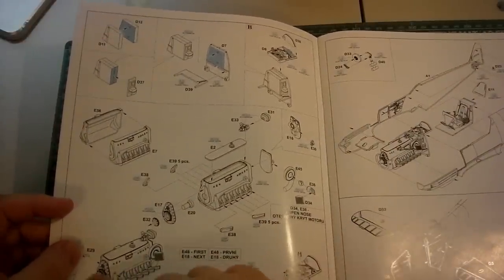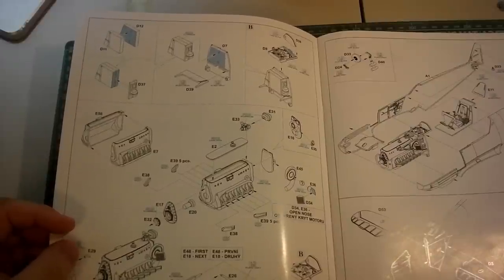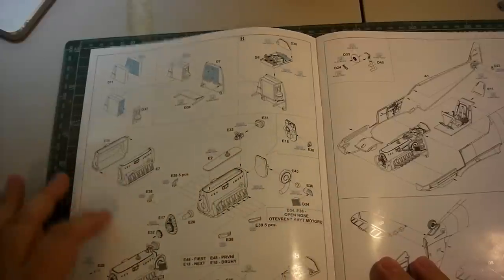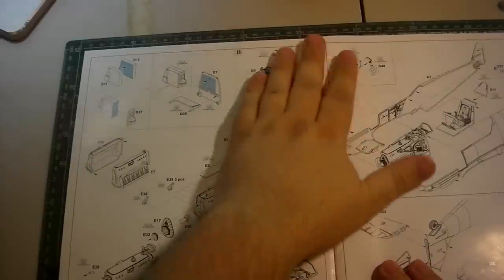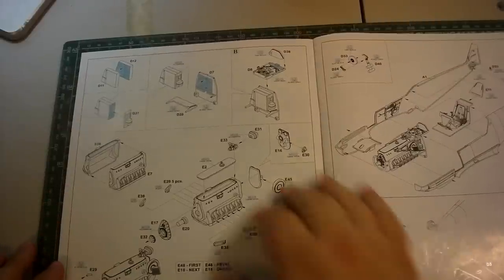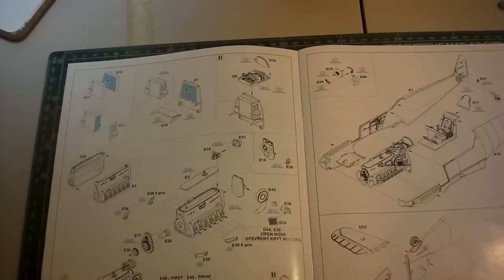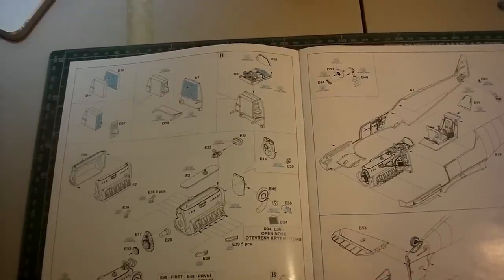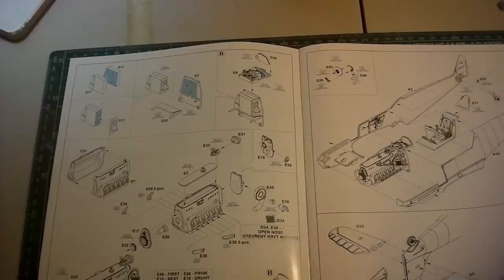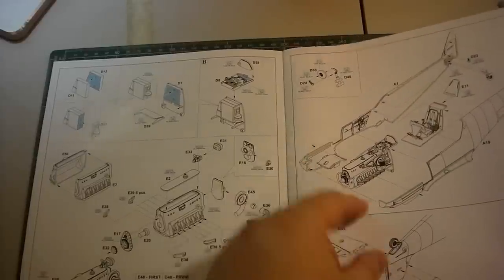There's that beautiful Daimler-Benz DB601 engine — a really unique inverted-V design with mechanical fuel injection and basically a simple analog computer controlling the air-fuel mixture and oil pressure. That was one of the advantages this aircraft had over the Spitfire that history tends to leave out. The Rolls-Royce Merlin was a superb engine, but earlier variants weren't as sophisticated — a 109 pilot just had to fly, while a Spitfire pilot had to monitor gauges and control oil pressure manually.